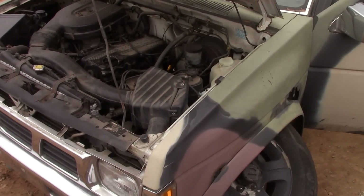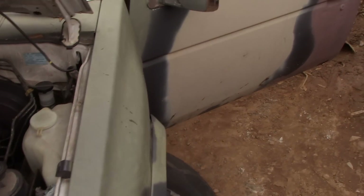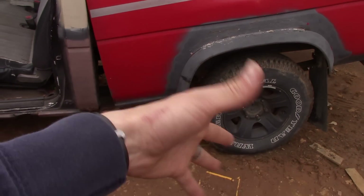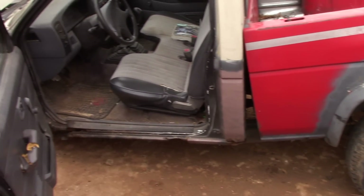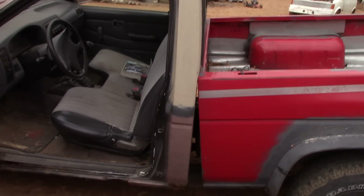So does anybody need parts off a Nissan hard body? It's got a really strong running 2400, clearly a good transmission and clutch. Rear end's good, it's just a little tilted. All right, thanks for watching guys.